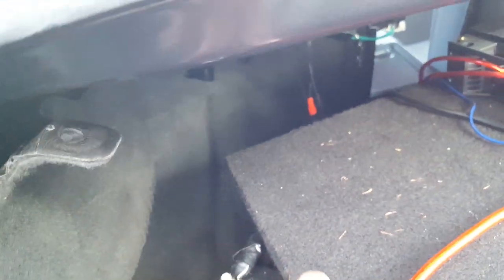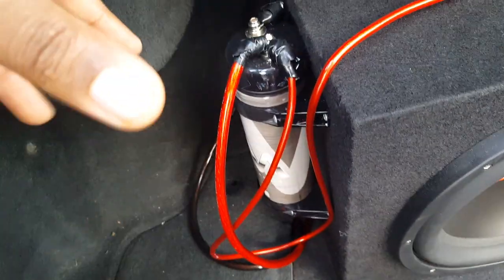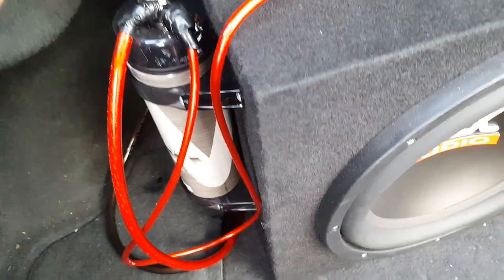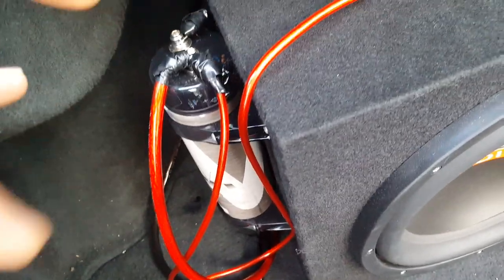I'm going to explain how to wire a capacitor to connect to your amp in order to make the box kick harder. Some people say the capacitor doesn't do anything, but I noticed as soon as I installed it that it made a huge difference — the bass sounded clearer and stronger. Some people say it doesn't do nothing; I say otherwise. It helped me.